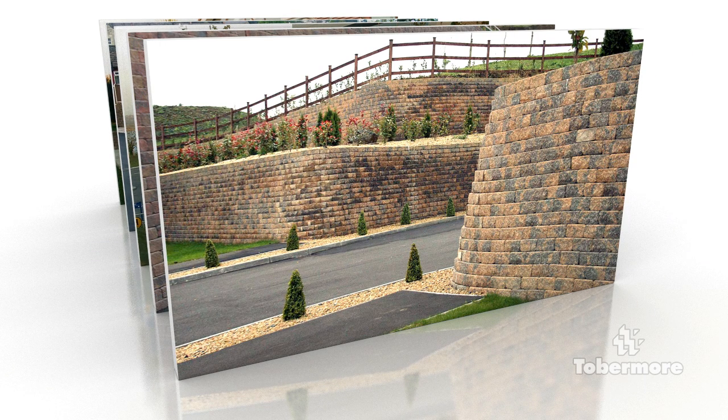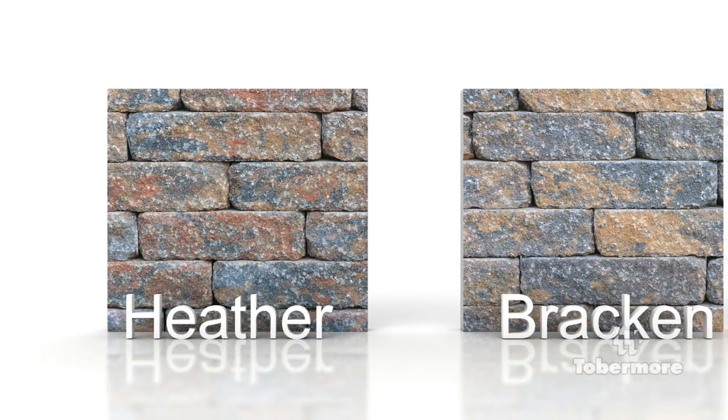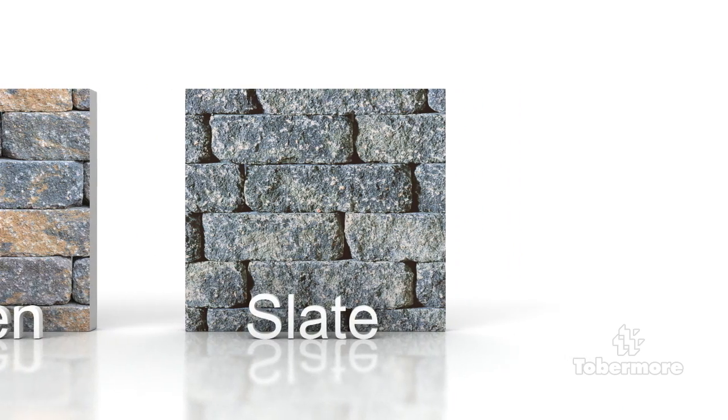Terrace walls can also be used effectively using the Secura system. Secura blocks are available in three colours: heather, bracken and slate. Tobermore have three products which can be used on reinforced wall projects: Secura Minor, Secura Major and Secura Grand.